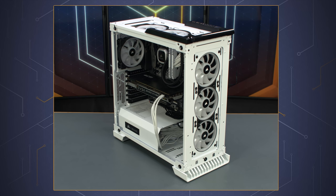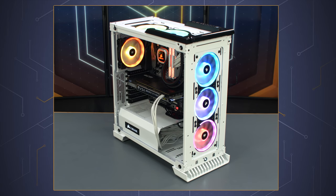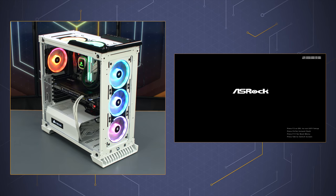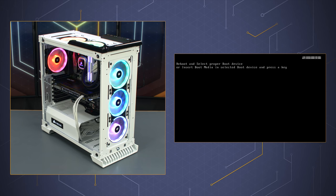With all of our components and cables installed, let's flip the switch on the power supply and press the power button to give our system a quick test boot before managing the cables. And that's the screen we're looking for.